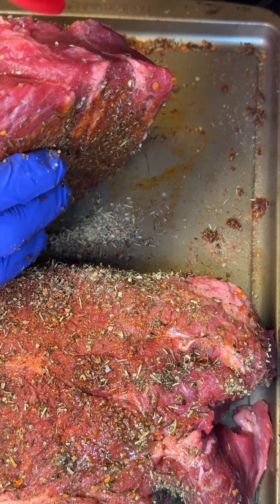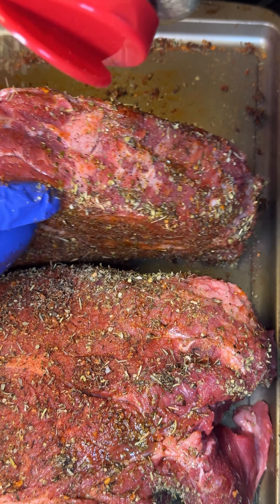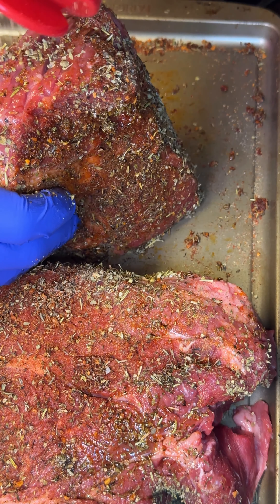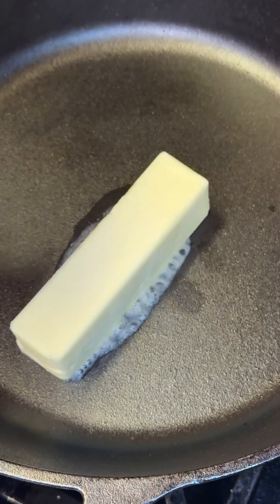This is some beef chuck roast. It's a total of six pounds, but this meat will cook down. So I'm adding the seasoning on both sides of the meat and I'm adding extra Italian seasoning around the edges of the chuck roast.